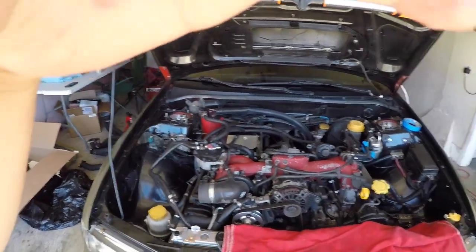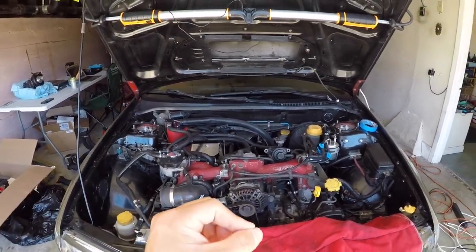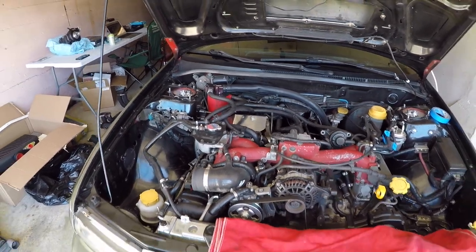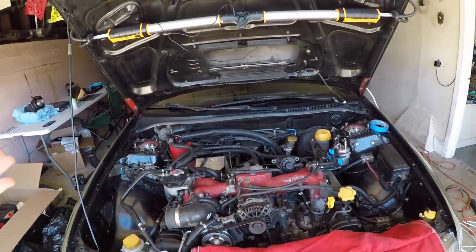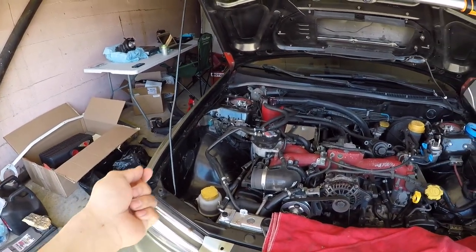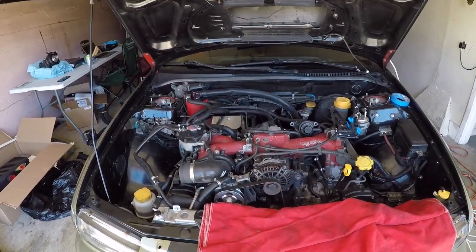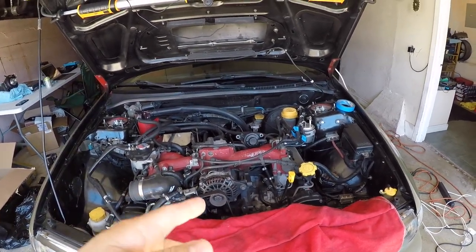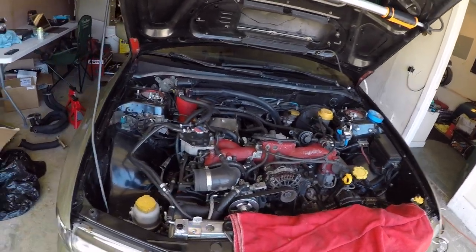I'm gonna measure out and drill the hole for the EGT sensor that I'm gonna put on the cylinder 4 header tube. Then we'll do a dry run of putting the paired equal length headers on, drill the hole, and get ready to get the bung for the EGT sensor welded on for tomorrow.